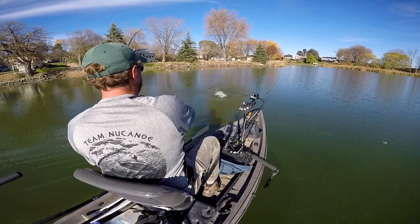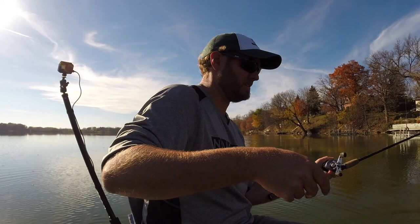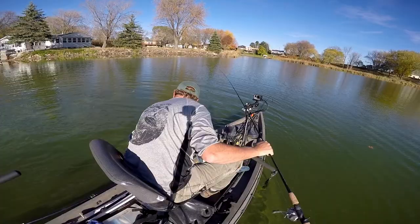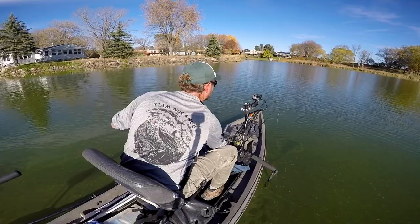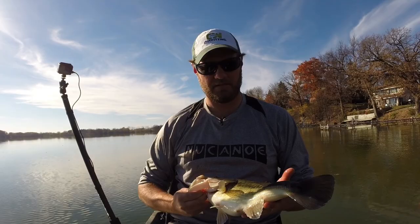There's a fish! Nice largemouth — he didn't like that at all. The jerkbait did it — Pointer 100. That color might have made a difference. It's a little bit more subtle. Look at how chunky they are. I love that. That is good stuff.